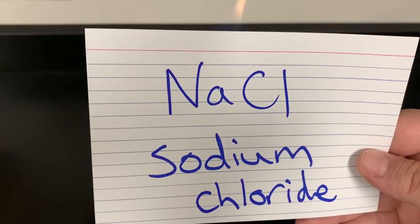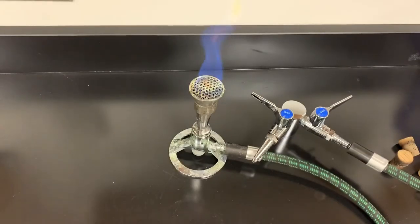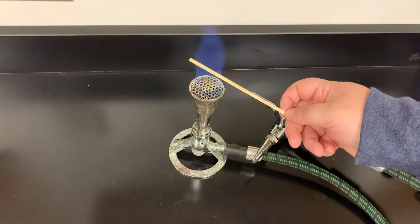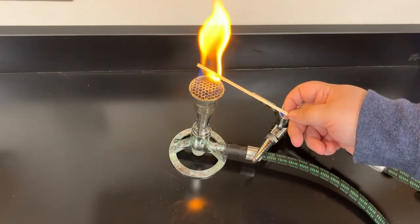NaCl, sodium chloride, is next up — just plain old salt. Sodium turns it a bright orange.